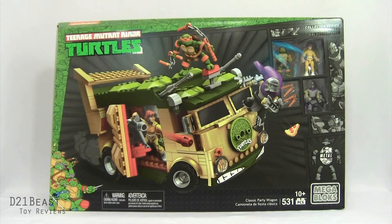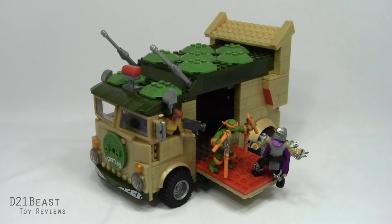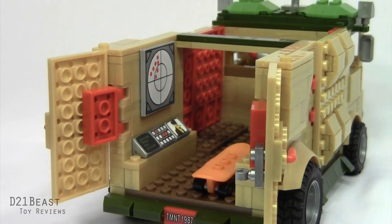Cowabunga Toy Fans, D21BeastRob here, and as we open this review you're taking a look at one of my favorite purchases of the year: the Mega Bloks Teenage Mutant Ninja Turtles Classic Party Wagon. This was an amazing set that I picked up earlier this year with some birthday money, and from the time I put this together I knew that I wanted to add some more classic TMNT Mega Bloks sets to my collection.